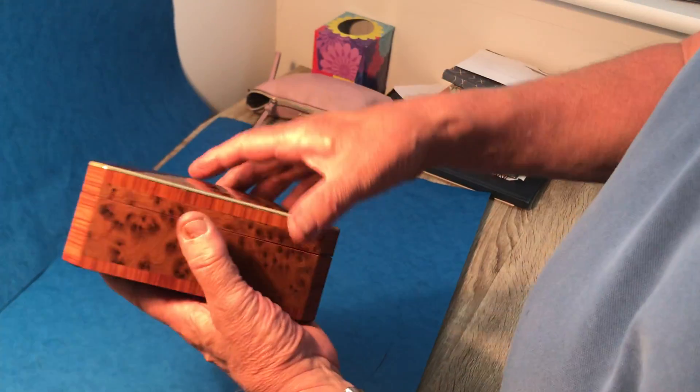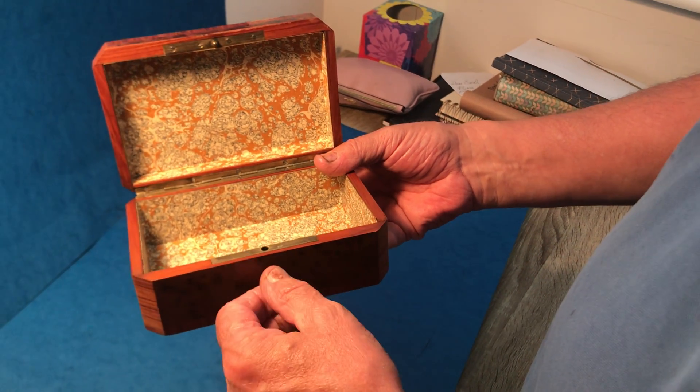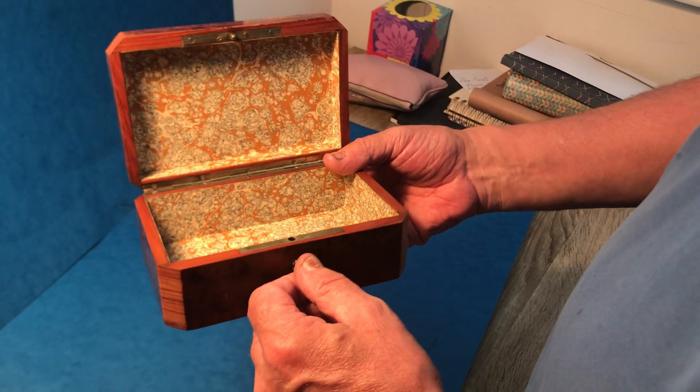All these lovely panels, got a working lock and key, tulip wood slipped to the inside with a relined interior. Lovely box, thank you.